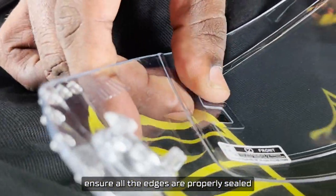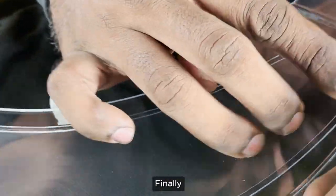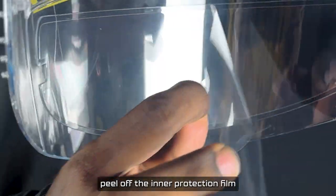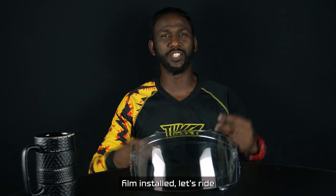Ensure all the edges are properly sealed. Finally, peel off the inner protection film. So now that we have our anti-fog film installed, let's ride!